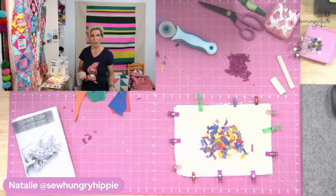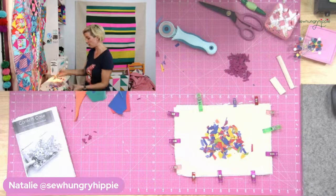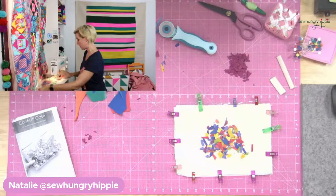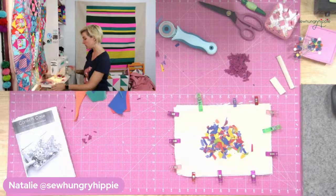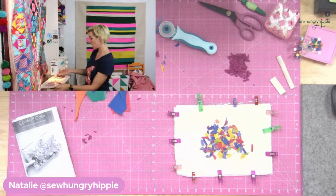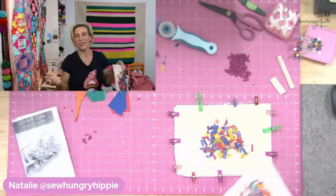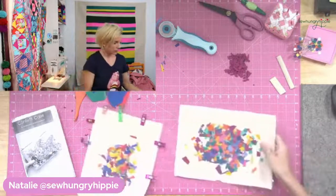I'm using about a one-eighth inch seam allowance and sewing around these edges. You can baste with a longer stitch if you want. Sometimes I start basting and then forget to turn my stitch back to normal. I'm just going around that outer edge, and the vinyl's flat. I have some vinyl overhang on this edge - I'm just going to trim it away. I like to trim the excess away - I'd rather just trim later. Some of my interfacing shows on the outer edges but that's just because I'm not super precise when cutting my interfacing.